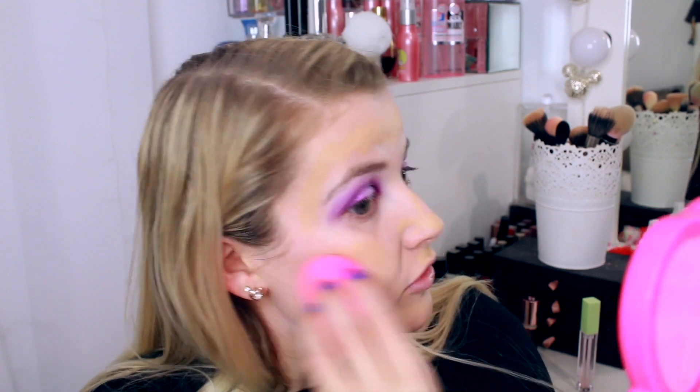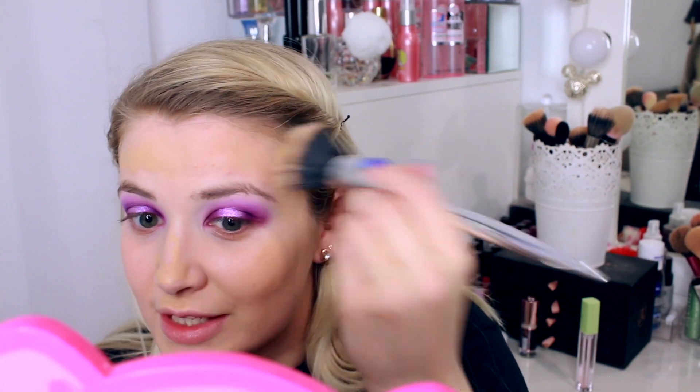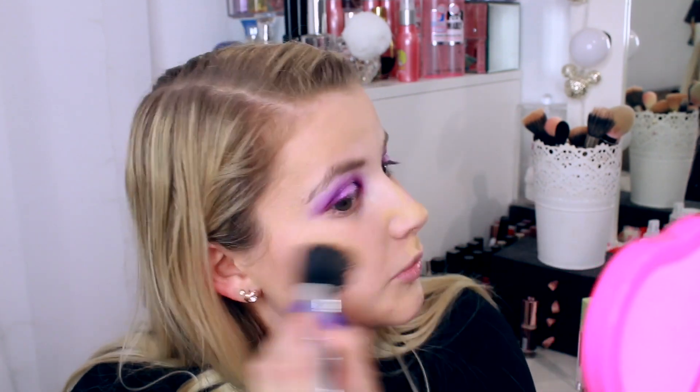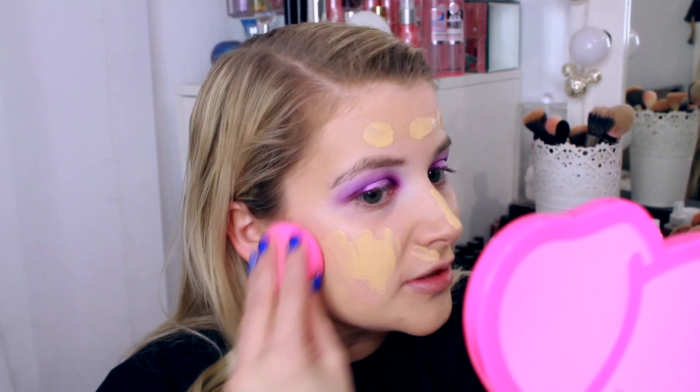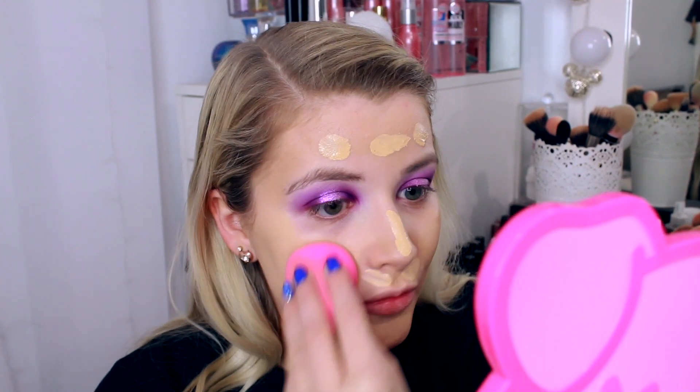I tried my stippling brush instead, because normally if it doesn't work with a sponge, a stippling brush saves the day. Even still, I'm having to really rub my face. You can't even buy this foundation anymore since they brought out the liquid one. The coverage was just appalling. So I've got a Too Faced foundation — this is the Too Faced Born This Way Foundation in Ivory, and this one just blends out so much easier than the Anastasia one.